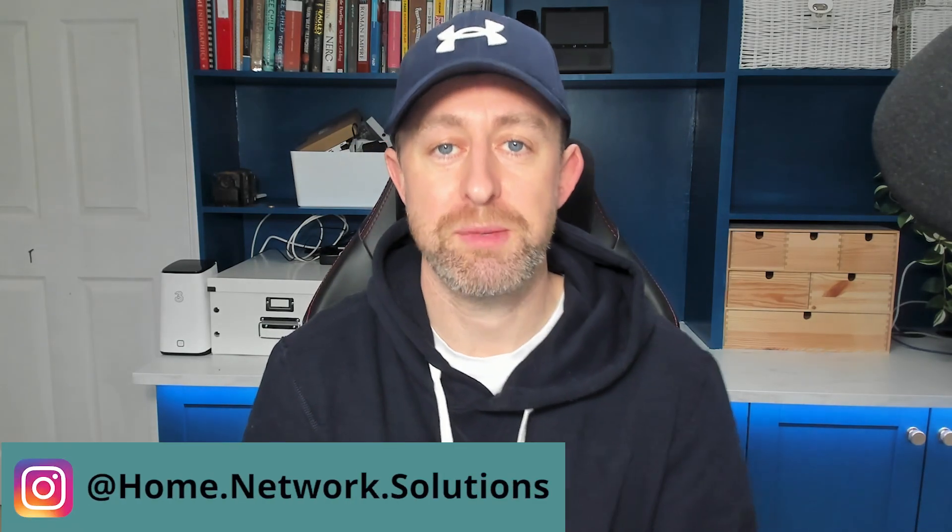Hey guys, welcome to the video. My name is Hugh and I'm from Home Network Solutions. Today I'm going to be looking at the Ubiquiti Unifi AI Port in the context of third-party cameras. I'm going to be using a mixture of Hikvision and also a cheap Tapo Wi-Fi camera, and basically trying to get this AI Port to deliver all the features you'd expect from an AI camera onto those cameras.